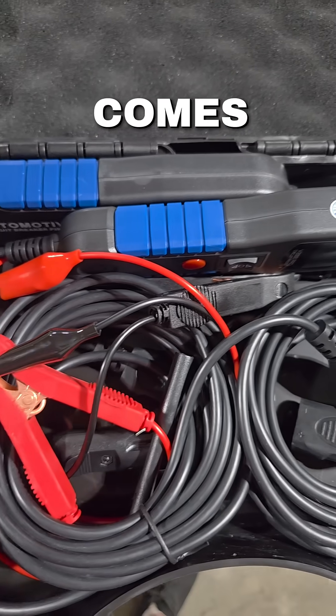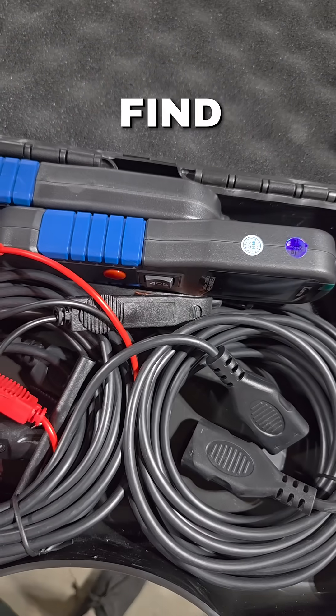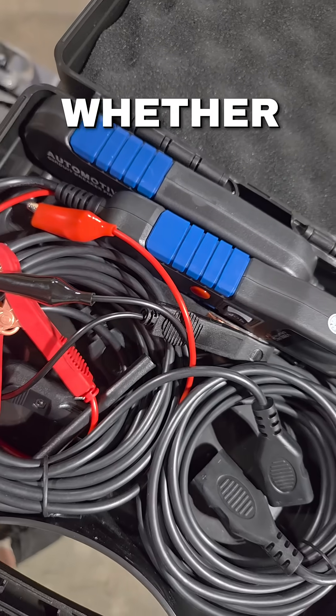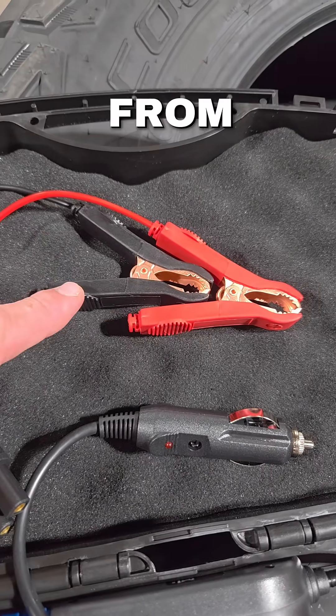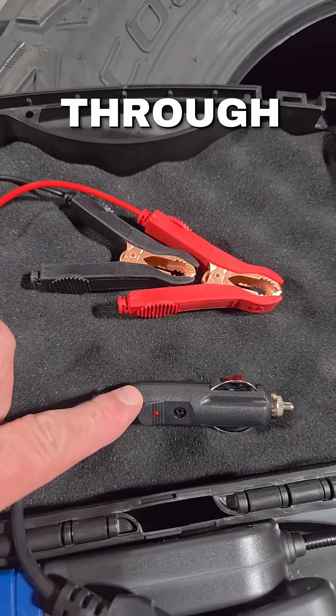Here's everything that comes with the kit. This is going to allow you to find breaks in wires and test components, whether in or out of the vehicle. You can grab your power directly from the battery, or you can go through a cigarette lighter.